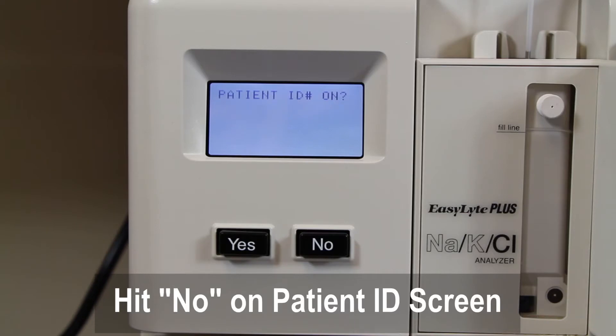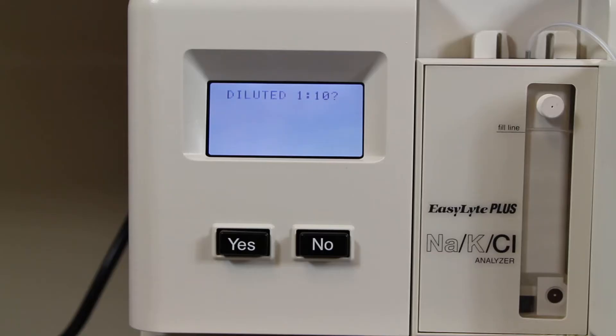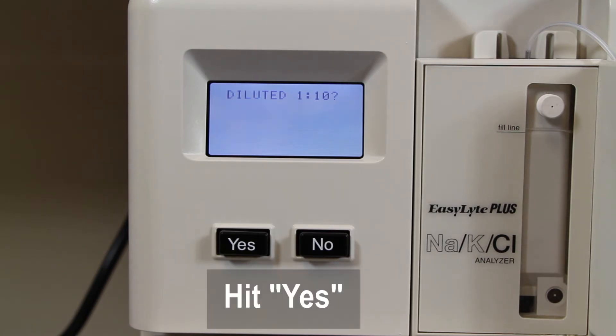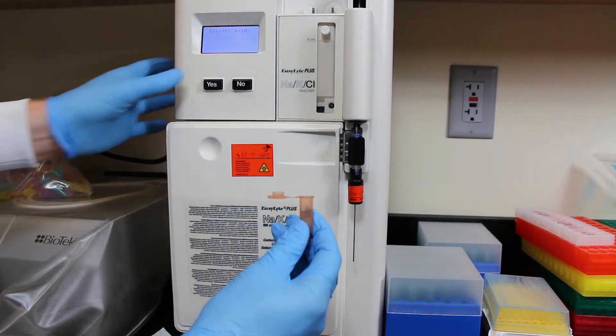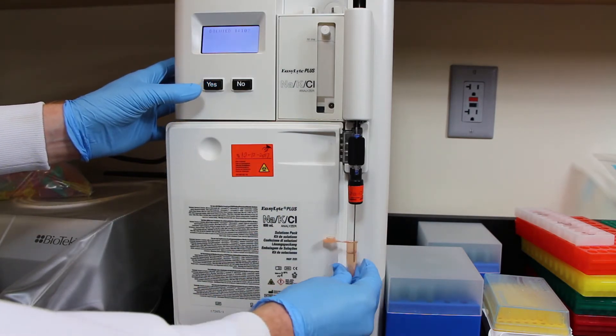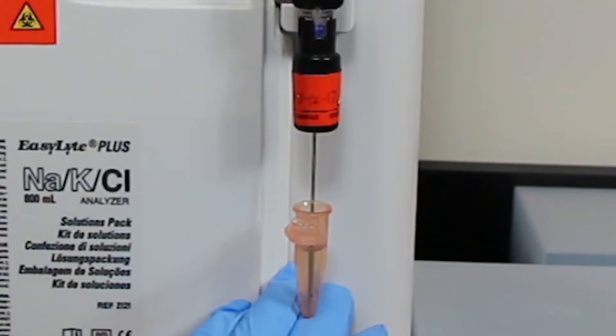Most likely the first option that pops up will ask if you want to run urine — hit yes. If it's not the first thing, just hit no until you see something about running a urine sample. The machine will eject the electrode and ask if the sample is a 1 in 10 urine sample, which is exactly what we made: 9 parts urine dilutant, 1 part urine. Then put the electrode all the way to the bottom of the sample cup and hit yes. It will ask if it's in the sample — hit yes again — and then it will start to suck up the urine.